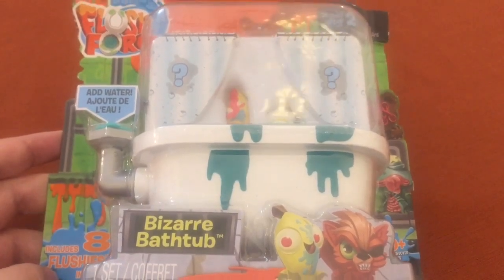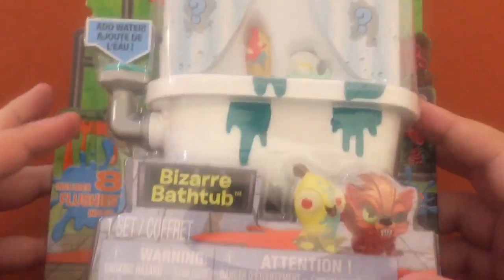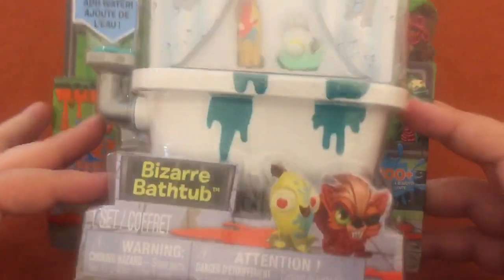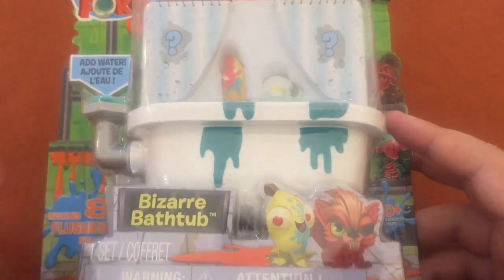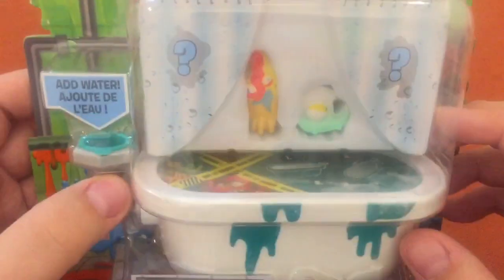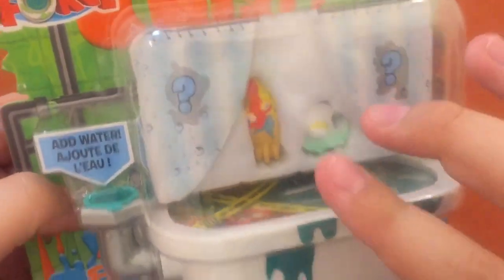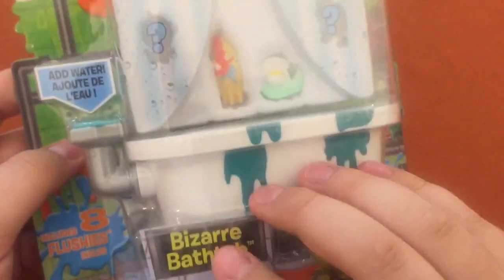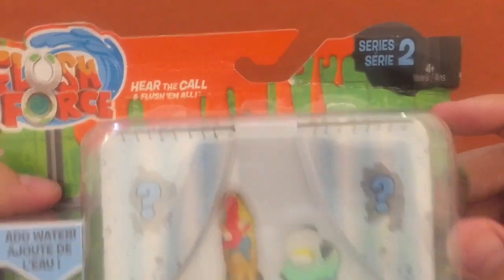We've got Flush Force Series 2 and I'm really excited about it. This is the bizarre bathtub — this is the new format. These used to be like an entire bathroom with two toilets. This is a whole new thing. I can't wait to see how it works. You add water into the tub. There's eight inside — I think two up top, two there, and four in the tub. Really excited. There's Series 2. Let's see what it says on the back.